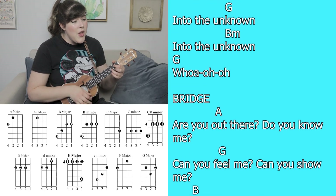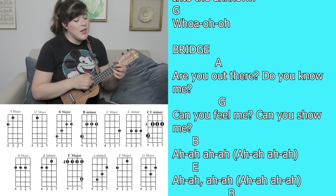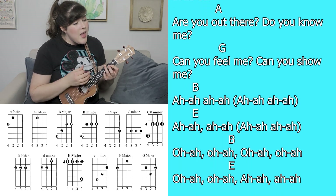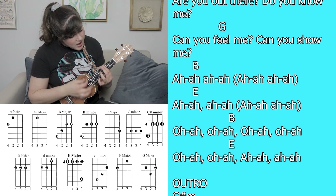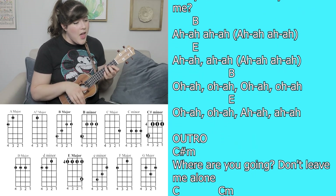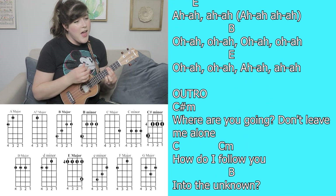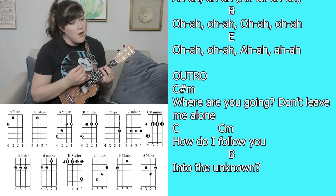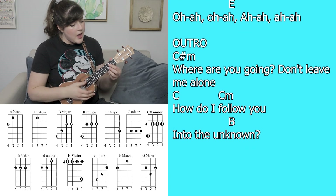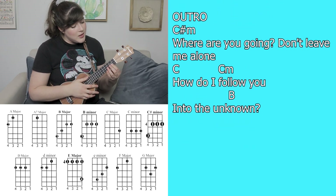Whoa. Are you out there? Do you know me? Can you feel me? Can you show me? Where are you going? Don't leave me alone. How do I follow you into the unknown?